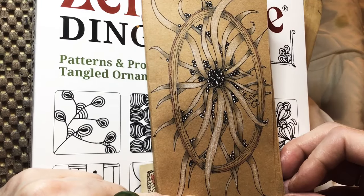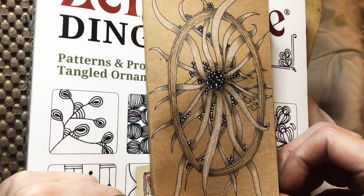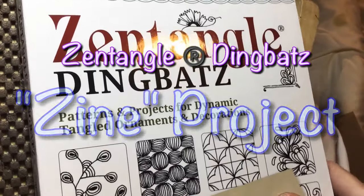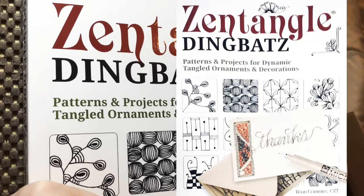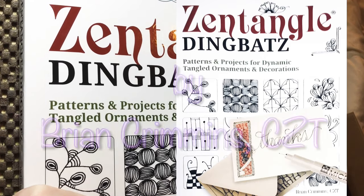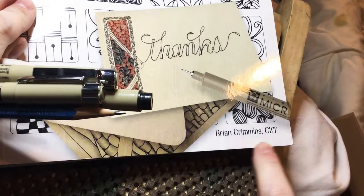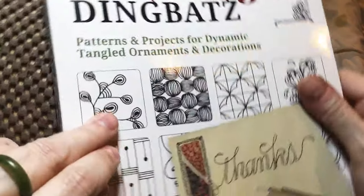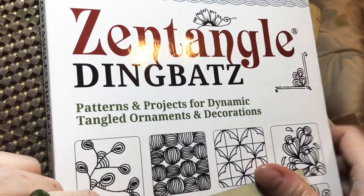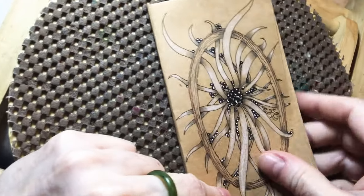Hey y'all. This is Cindy, I'm the Tireless Tangler, and you've arrived at day three of our zine project based on this amazing book called Zentangle Dingbats: Patterns and Projects for Dynamic Tangled Ornaments and Decorations, by CZT Brian Crimmins. It is an amazing book — you are going to love it. I highly recommend it. Before we get started with today's design,